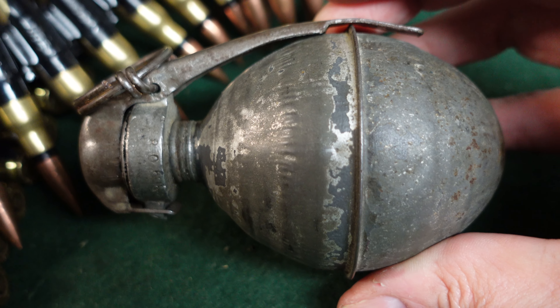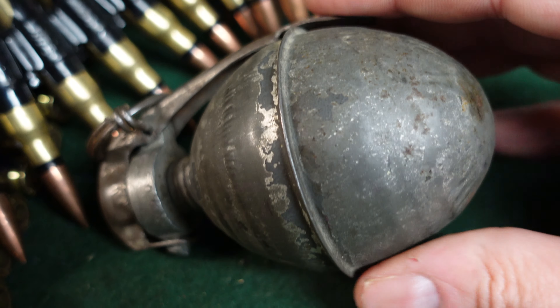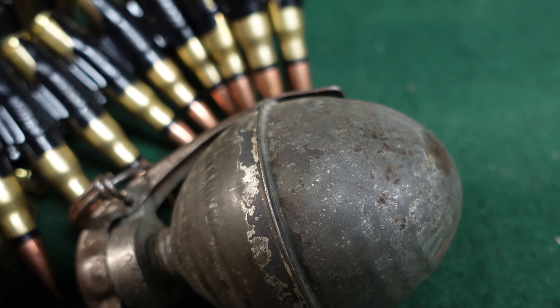These were made between about 1915 and 1917, so a definite World War One example with the original World War One fuse — just an interesting grenade that not a lot of people know about. Not many seem to have survived. They were certainly used in World War Two to some extent, though I'm not exactly sure how much. Obviously France fell in June of 1940, so how many the Germans captured and used is kind of anybody's guess, but it's not something you see much today.